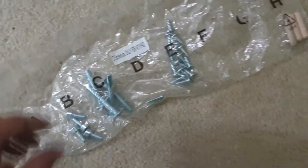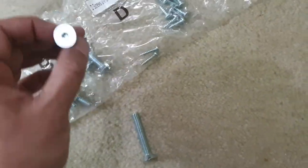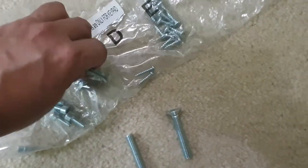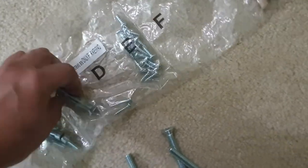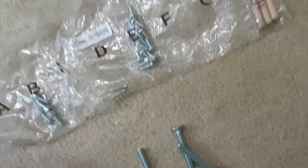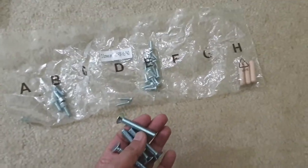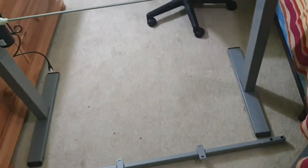Four of these — they're pretty heavy-duty, big ones, probably holding the desk structurally. We use the bigger Allen wrench and connect this crossbar, so let's put this down here.